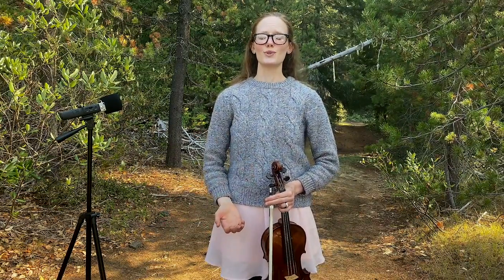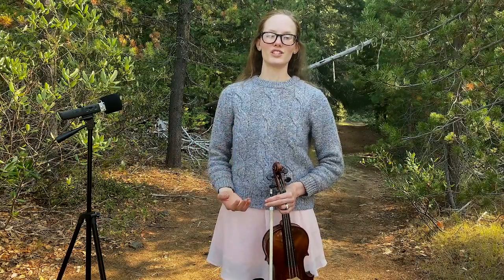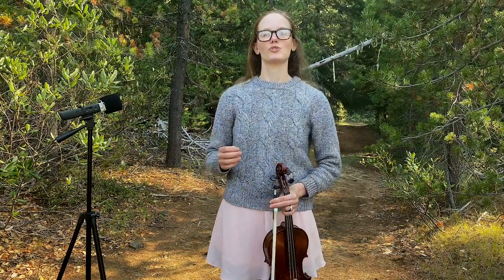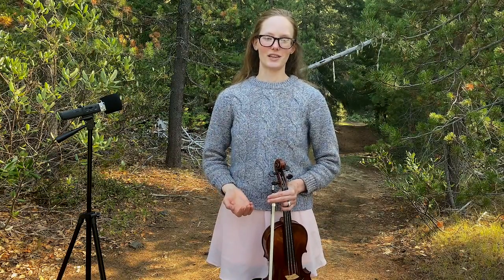Stretching is actually really helpful with playing violin. It's something that I'll do before, after, and during practicing. I also enjoy exercising quite a bit, and doing lots of stretching and strengthening exercises for your back, shoulders, and arms can be really great for helping you play in a way that is healthy. There are also all sorts of other benefits to exercising. We want to take care of ourselves physically while playing the instrument so that you can keep playing.